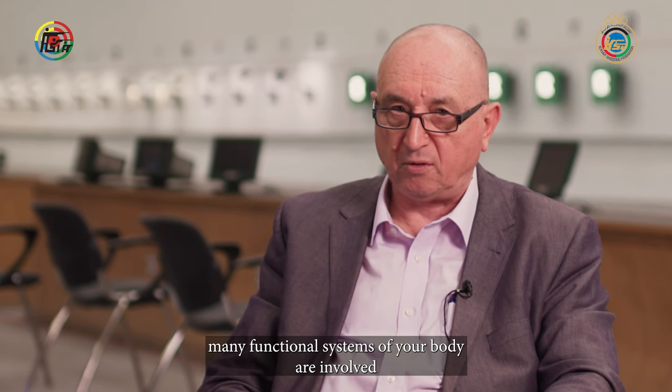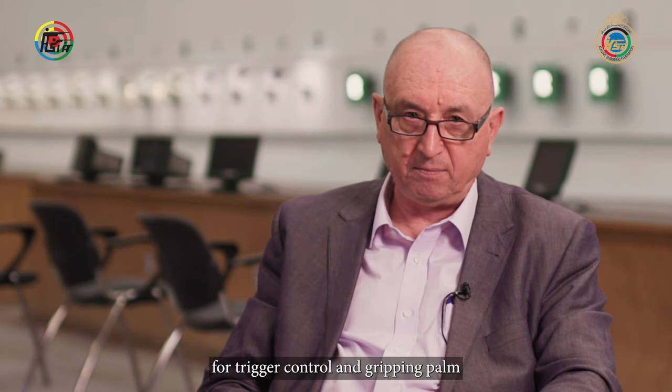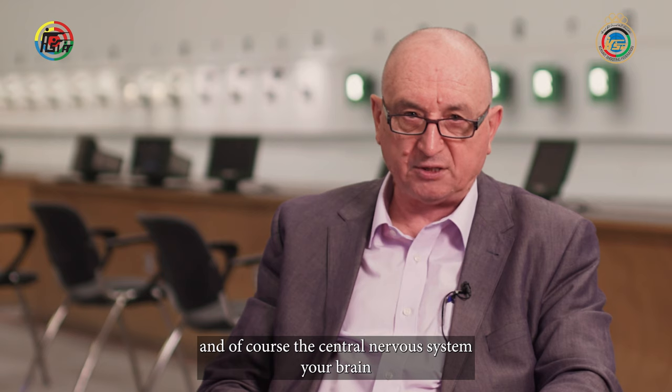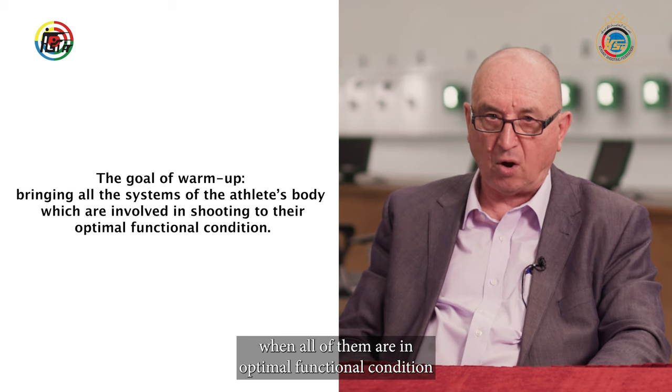Many functional systems of your body are involved in your shooting technique. It's muscles which create your shooting posture, eyes for control aiming accuracy, tactile sensors of triggering finger for trigger control and gripping palm. And, of course, the central nervous system, your brain, consciousness for coordination of your actions, attention and concentration. The best results can be achieved when all of them are in optimal functional condition.